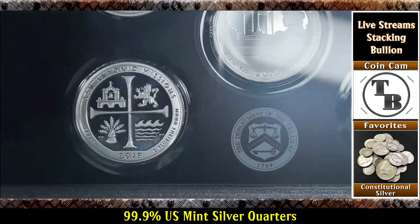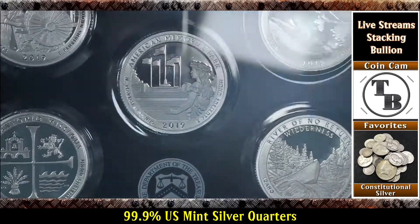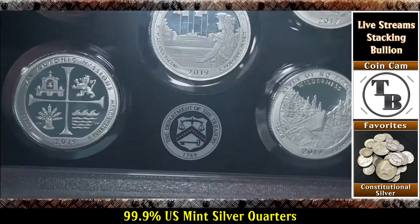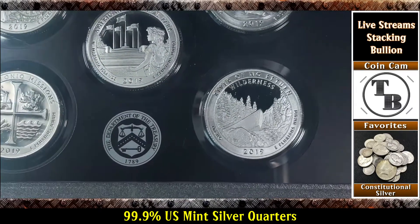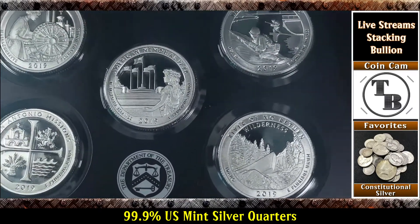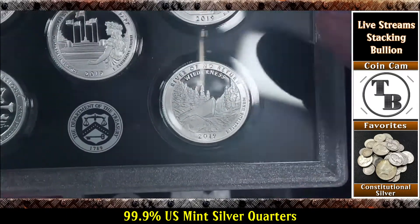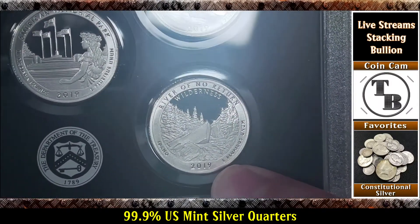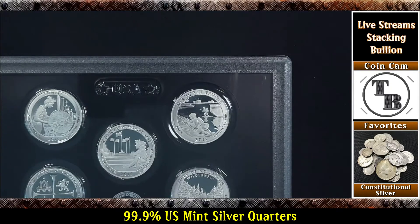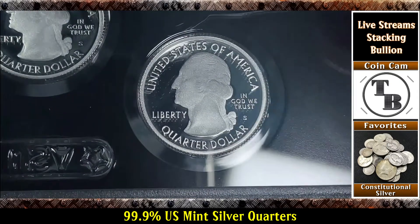So some of you may know I'm working on a complete roll of .999 US Mint quarters. This will be what I needed to complete that goal. There are 40 quarters in a roll, so that means I need either 40 of the 2019s, or 40 of the 2020s, or a combination of both.